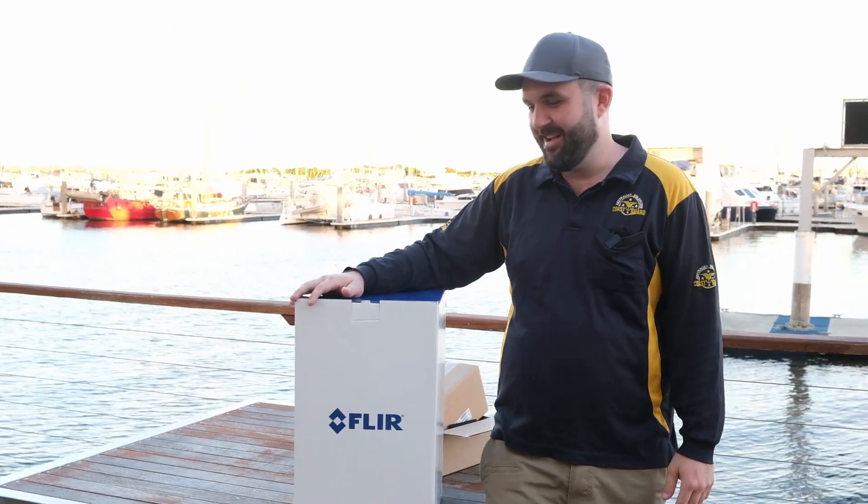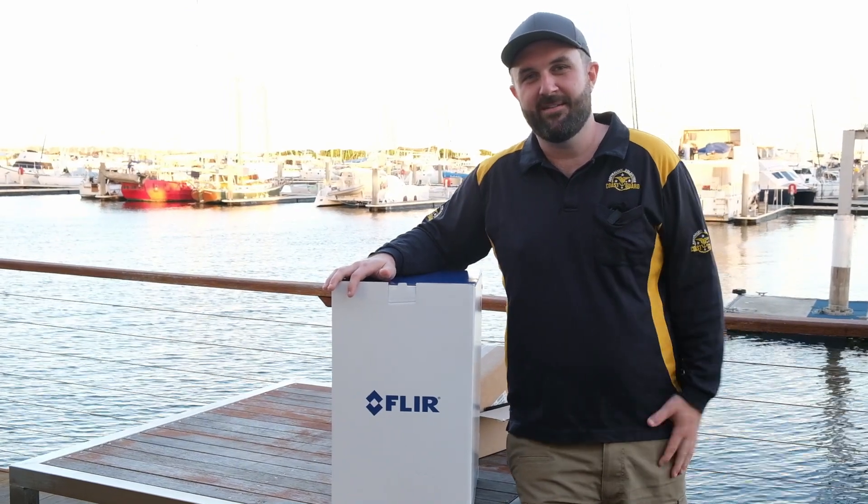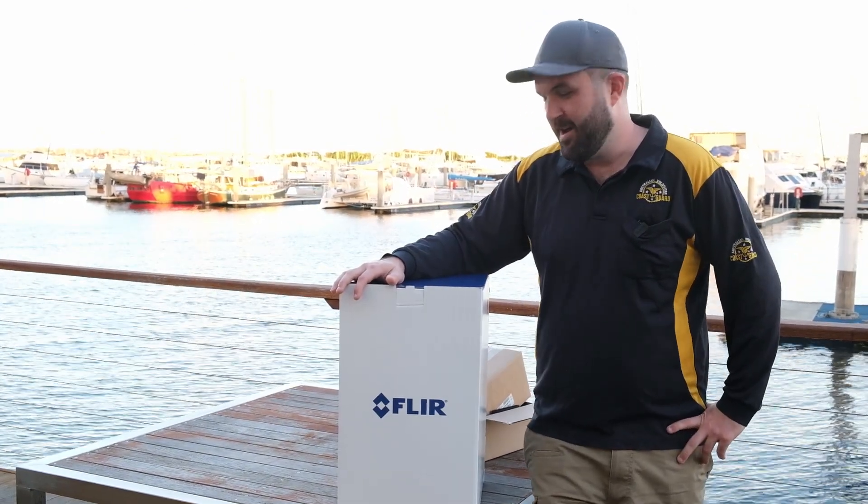G'day internet world. This is Tom from Brisbane Coast Guard, and behind the camera that you can't see is a whole bunch of other people. You're probably wondering what this video is about.